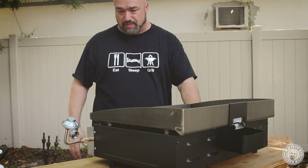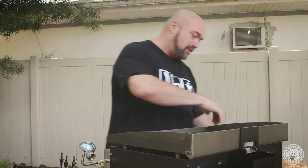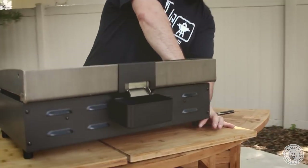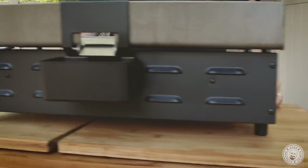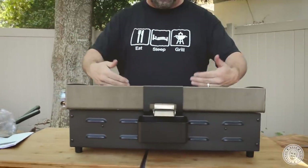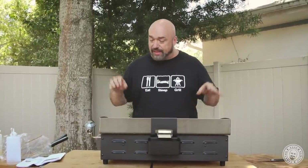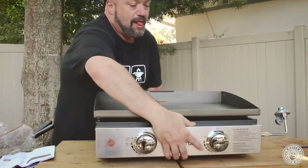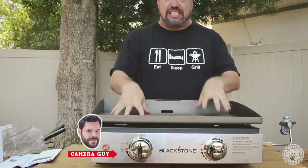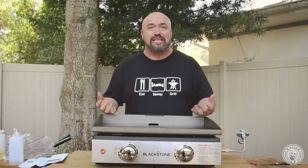Here's actually a really good opportunity to show you something kind of cool. I don't even need to get my level out to know I'm going this way a little bit. One of the things I like about this unit is I can use these rubber feet to level out my grill. You can also use these to make the front a little bit higher so as you're cooking the grease will go into the side.